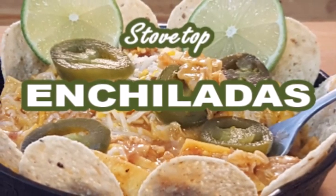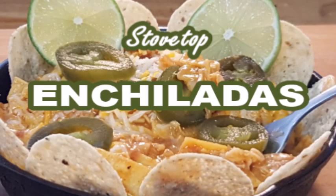Hey y'all, tonight I'm gonna show you how to make enchiladas on your stovetop — no need to heat your house up with your oven. A quick and easy one-skillet recipe.